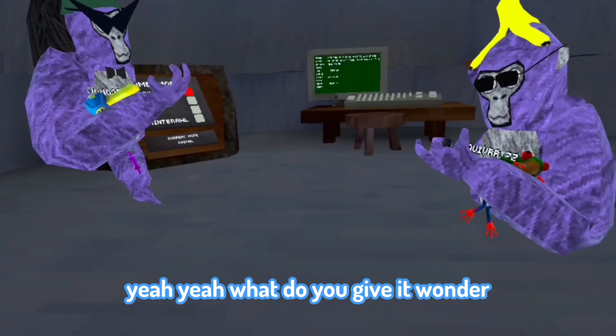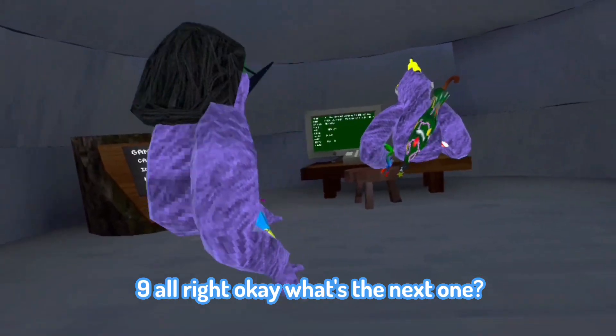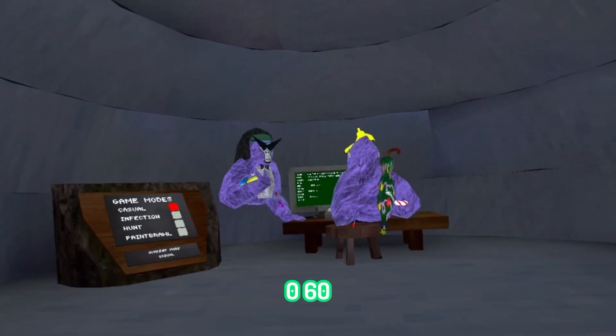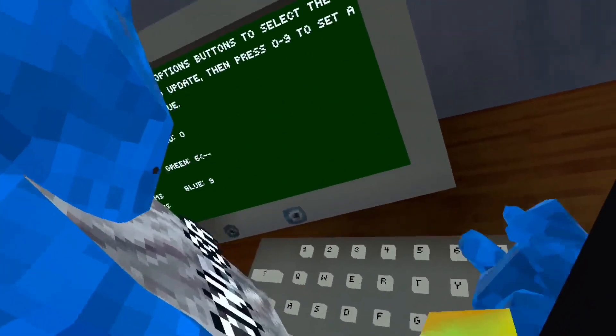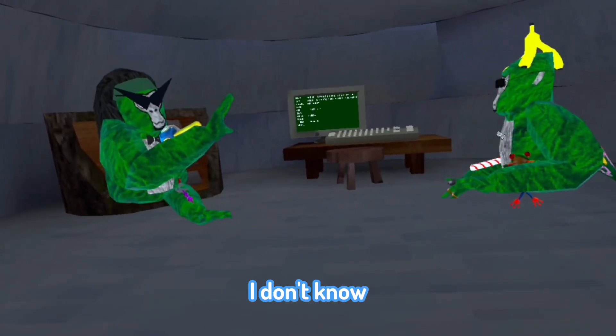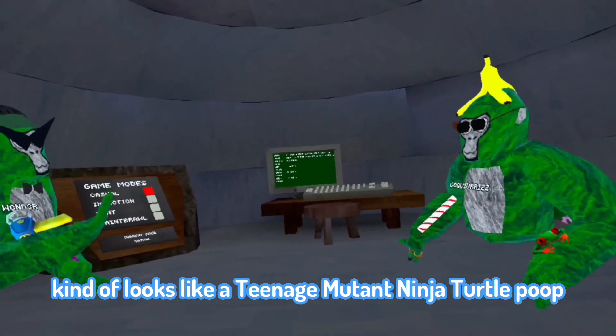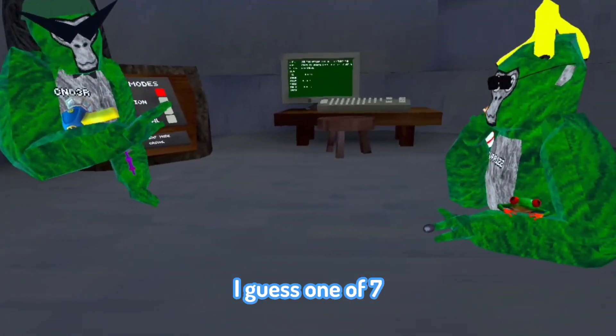What do you give it, Wonder? A nine. Alright. The next one is 060. I don't know, I'm not feeling this one. It kind of looks like a teenage mutant ninja turtle poop I saw on the floor in second grade. I'll give this one a seven.